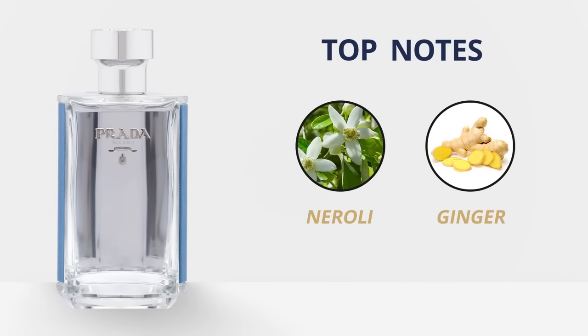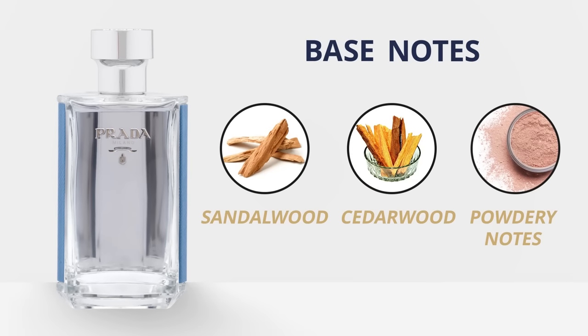Top notes are going to be neroli and ginger. Middle notes: iris and amber. At the base, we're going to have sandalwood, cedarwood, and powdery notes. Sillage and longevity are great, and there are people out there claiming it's better than the original.